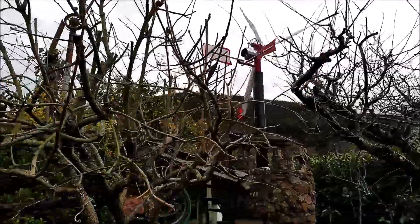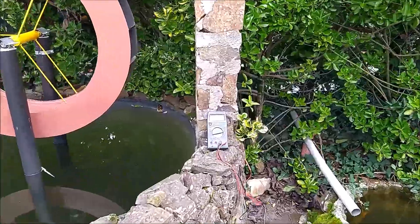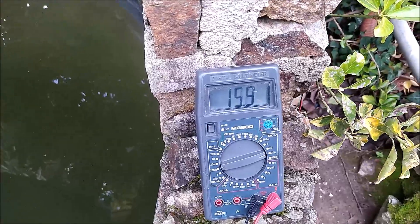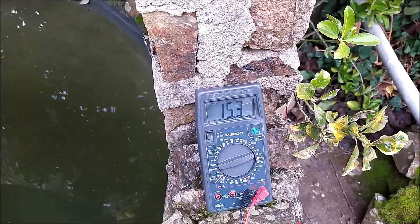A turbina já está a funcionar — atentem bem na sua velocidade reduzida e na voltagem que está a produzir. A sua rotação não deve ser muito superior àquela que eu lhe imprimi quando estava a fazer o teste de rotações. As rotações do gerador, neste momento, deverão rondar a 150 RPM — vejam a voltagem que produz.